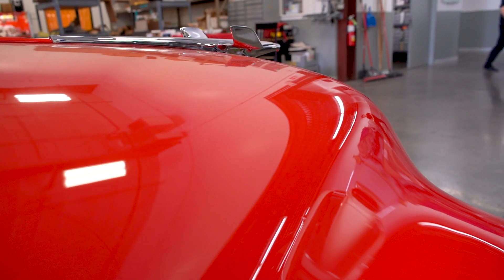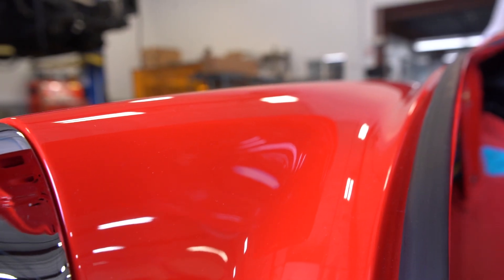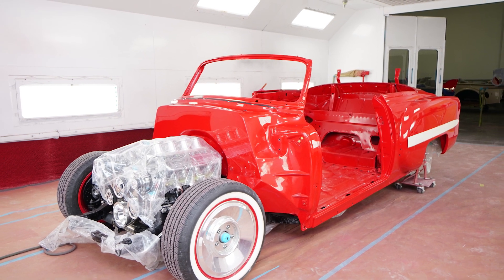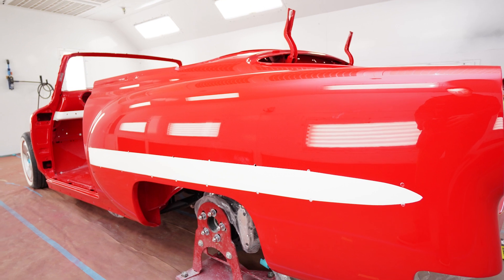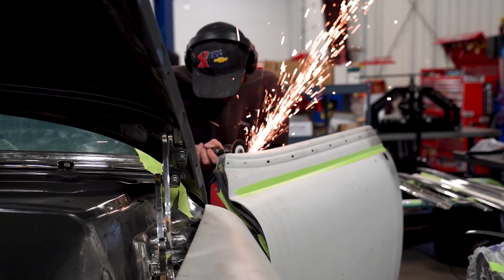Carl picked torch red — it's one of his favorite colors, a Corvette GM color. We started off with all PPG base, house-colored clear, with five to six coats of clear. We sand and buff this thing very hard to get it very flat, so it takes a lot of material to do that.